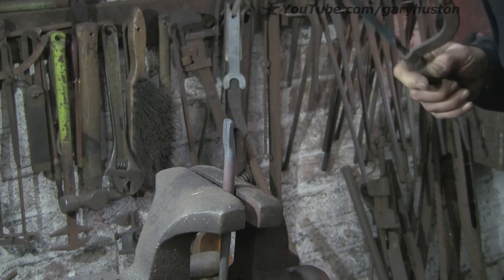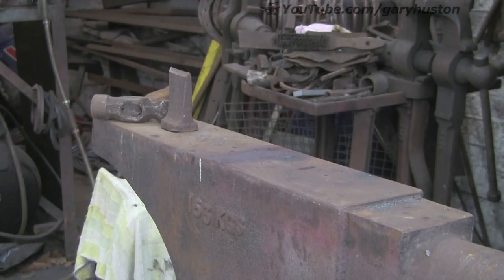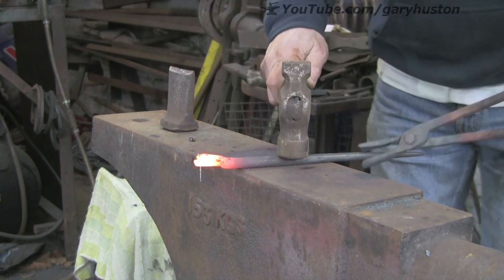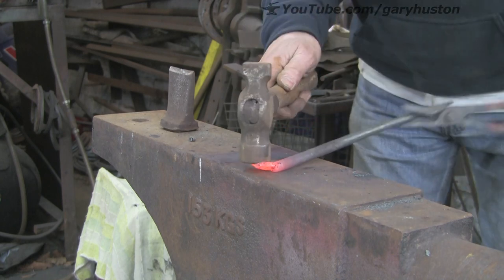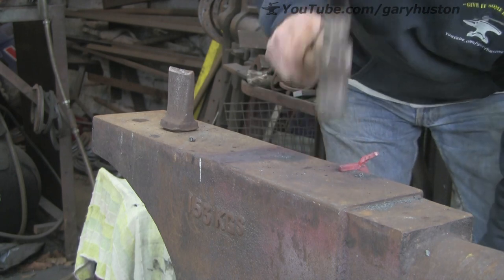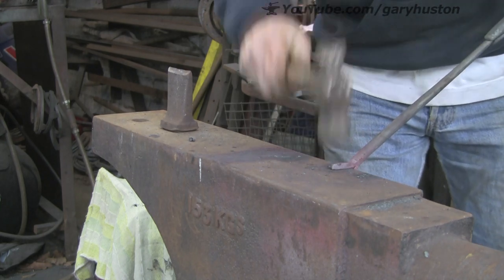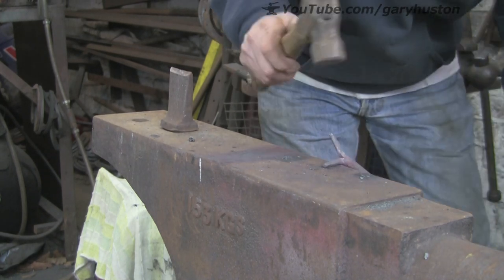Even though it is only mild steel, mild steel these days has quite a lot of carbon in it. If you quench it at the wrong temperature, it really does go quite hard. So now we're just going to open it up and work on each individual antennae — or eye, whatever it actually is. I think it's a combination of both, eyes on stalks. I want to try and work it right the way back to the cut, otherwise you end up with a big bulky bit where the cut starts.